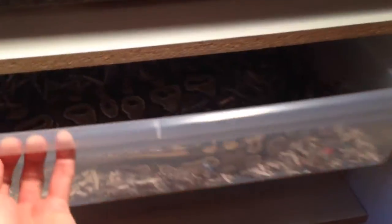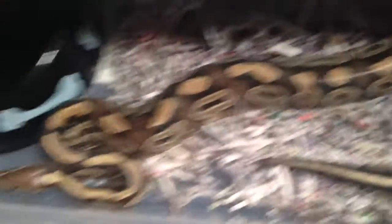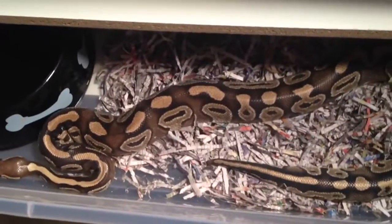Underneath her is the Mojave — really pretty colors, I like this guy a lot. He's really cool, he's the one who's been locking up with her.